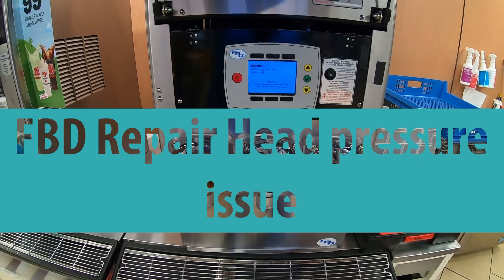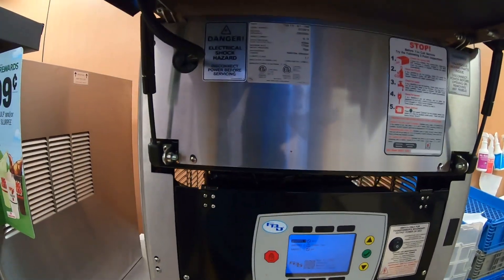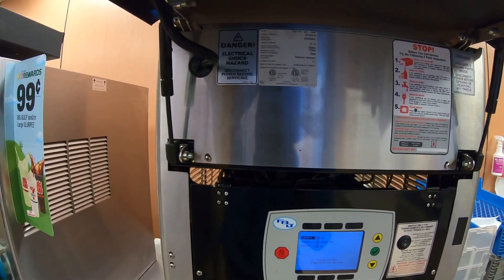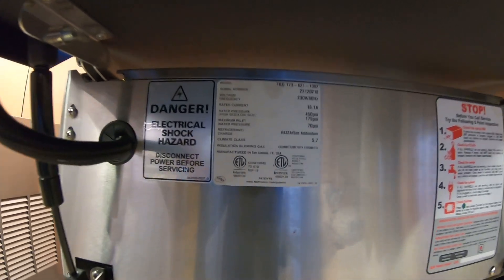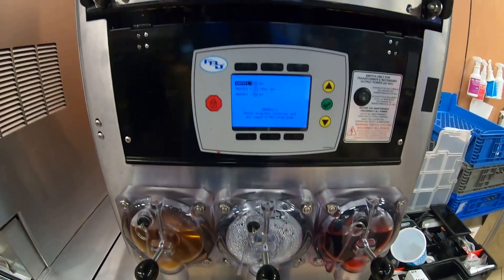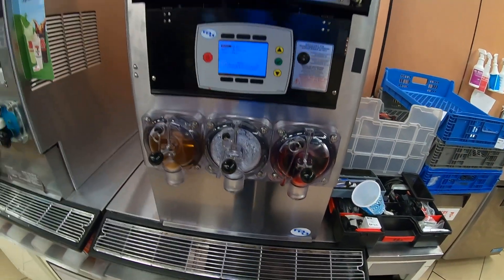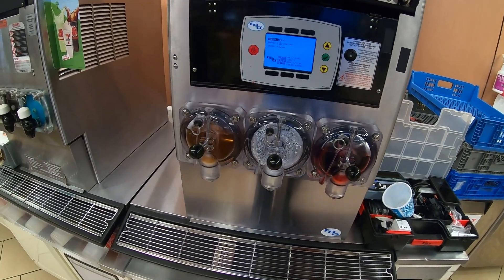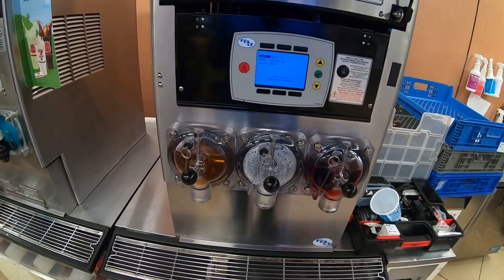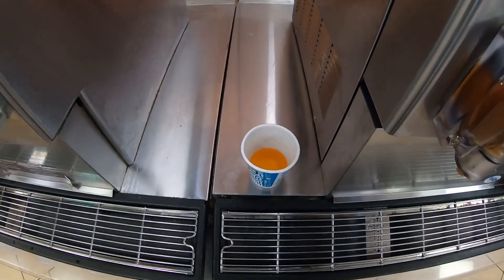All right YouTube, I'm back with another FBD slurping machine — frozen beverage dispenser. We got an FBD 773. Barrel one is full, barrel two is out of syrup, and barrel three is also half full. First thing we're going to do is check the brix in the two barrels that have product in them and make sure it's right.